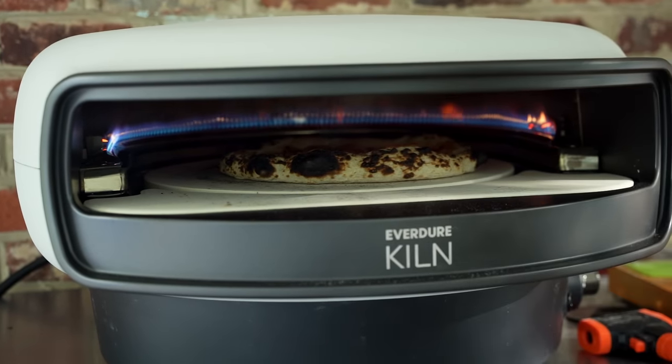Does the Everdor Kiln R's build and performance justify its asking price? I don't really know, so I'm going to unbox the oven and put it to the test to find out.